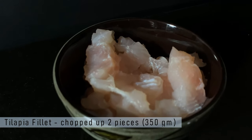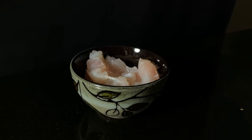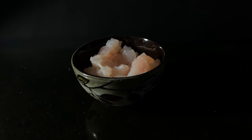My second ingredient, which is the main ingredient, is the tilapia fillet. I used two fillets and I chopped them up so that they are easy to grind.